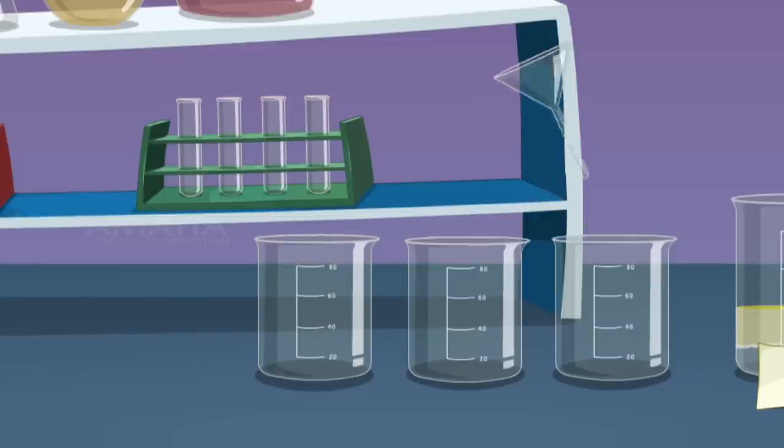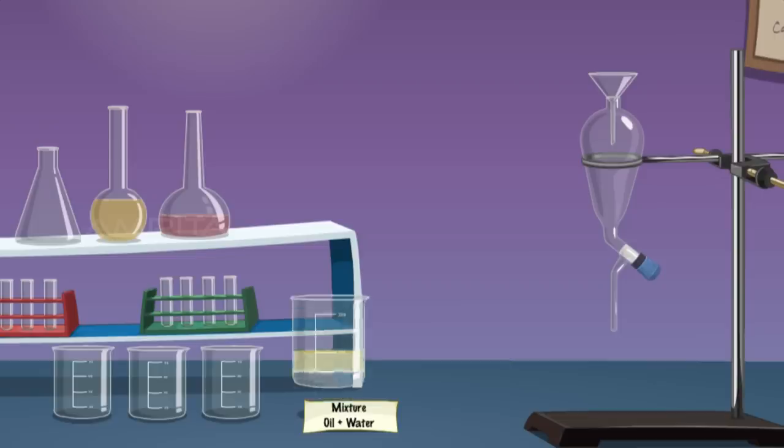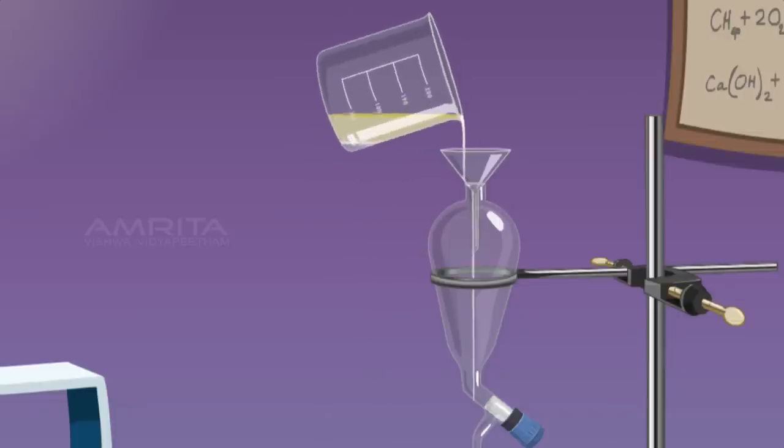Take a filter funnel and place it on the mouth of the separating funnel which is clamped to a stand. Pour the mixture of oil and water into the separating funnel through the filter funnel.